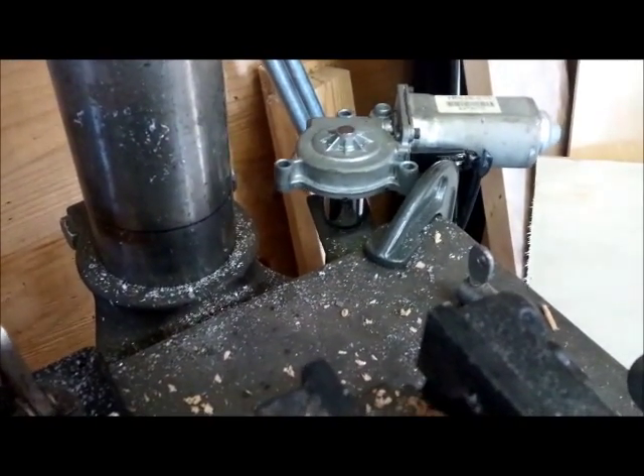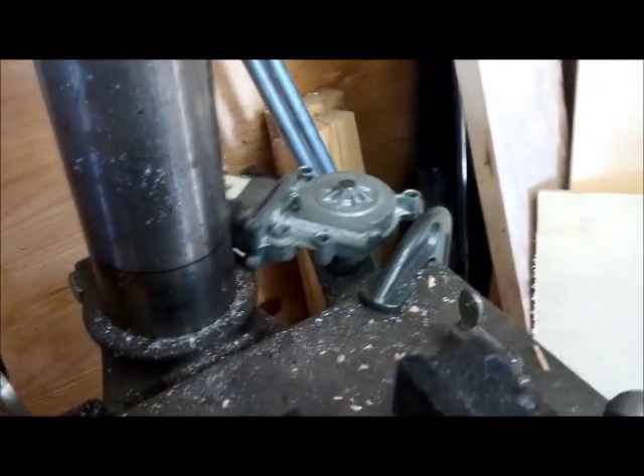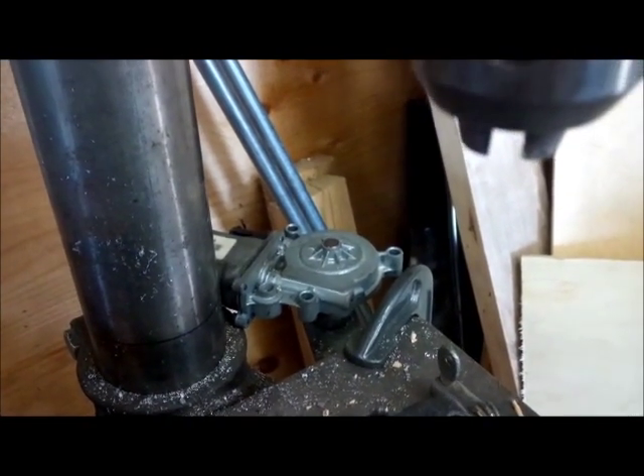It goes a little bit slow, but it works. And then up. It's got enough power to lift even with the vise on it, and the table, and everything else.